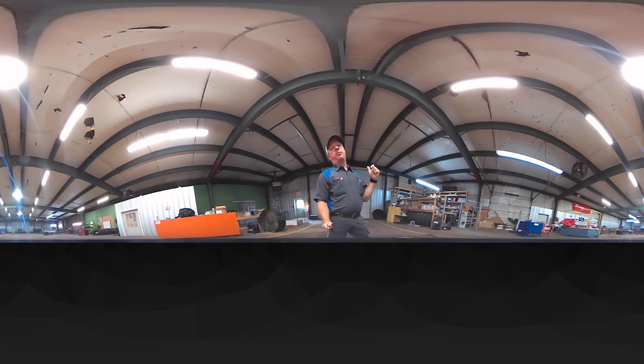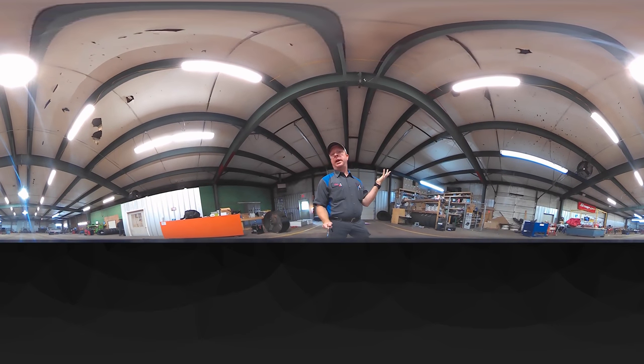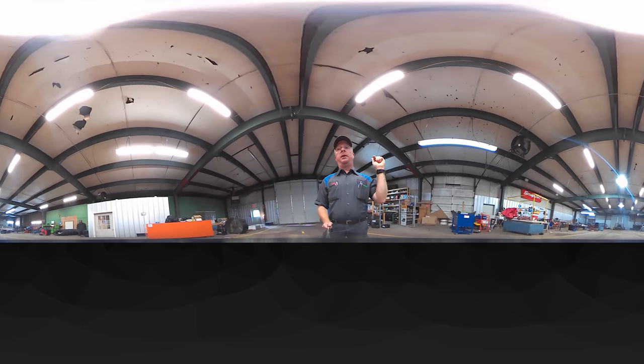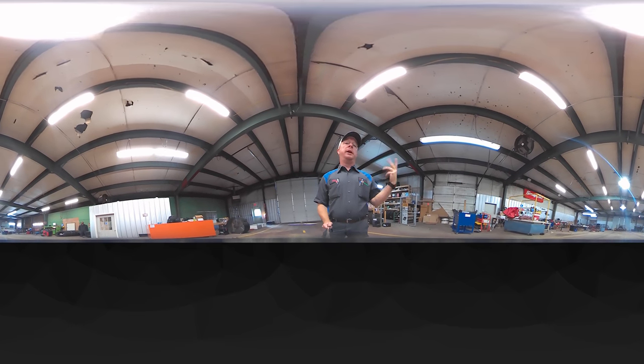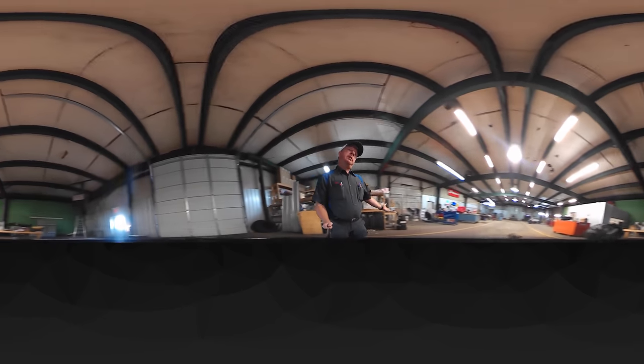What's up guys, we got a brand new 360 camera. With all 360 cameras you can look around and see everything just like you're here. It's brand new — I know nothing about it. I figured out where the power button was and the record button was, so we thought we'd give you guys a real quick shop tour in 360 and try this thing out.